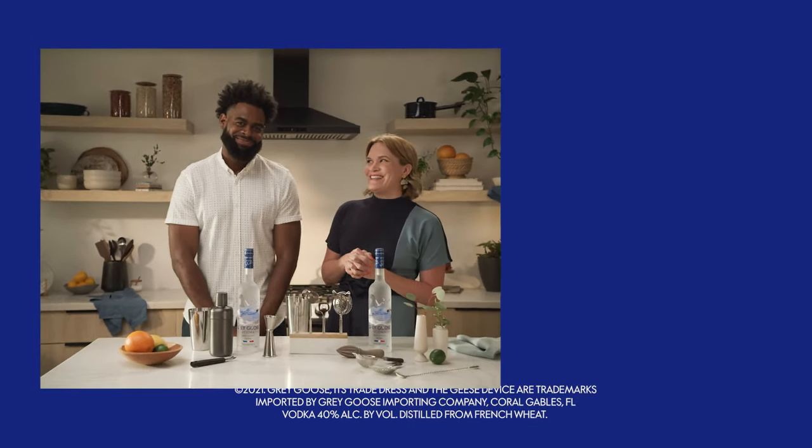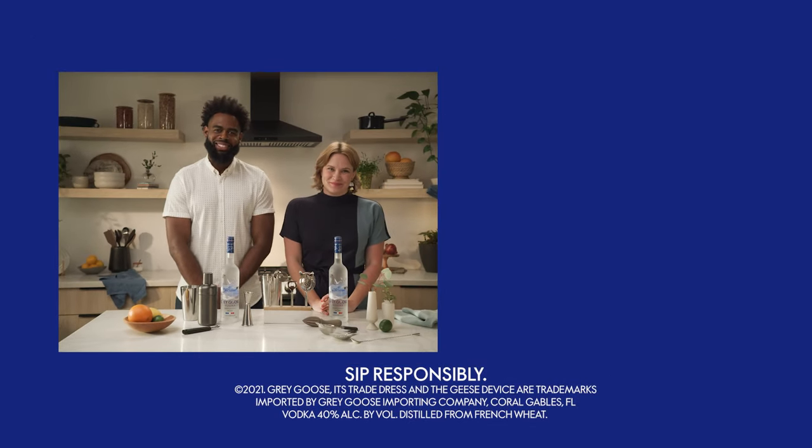That's a tough one — let us know in the comments what your favorite bar tool would be. And keep clicking below for great drink recipes.